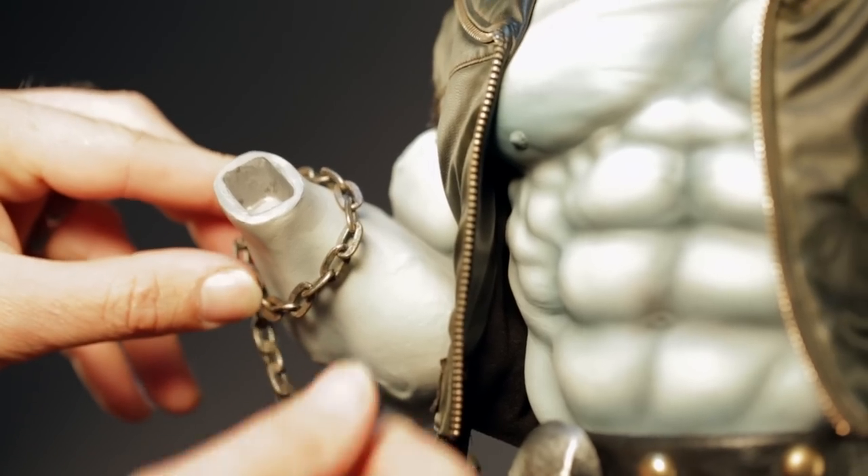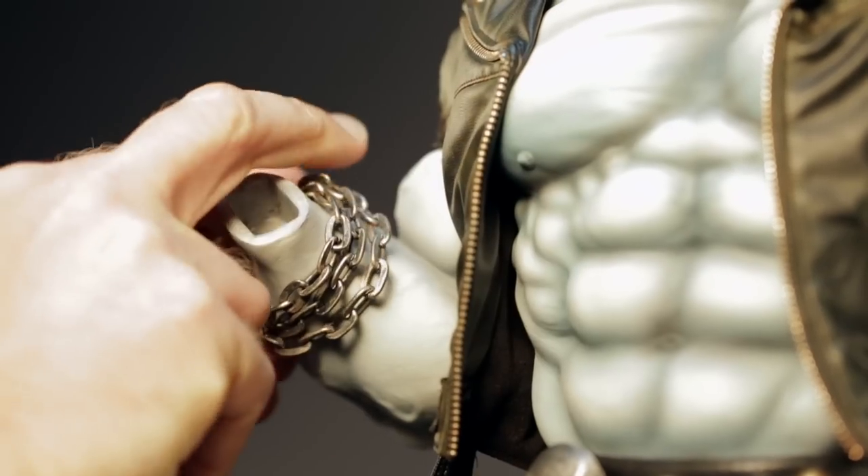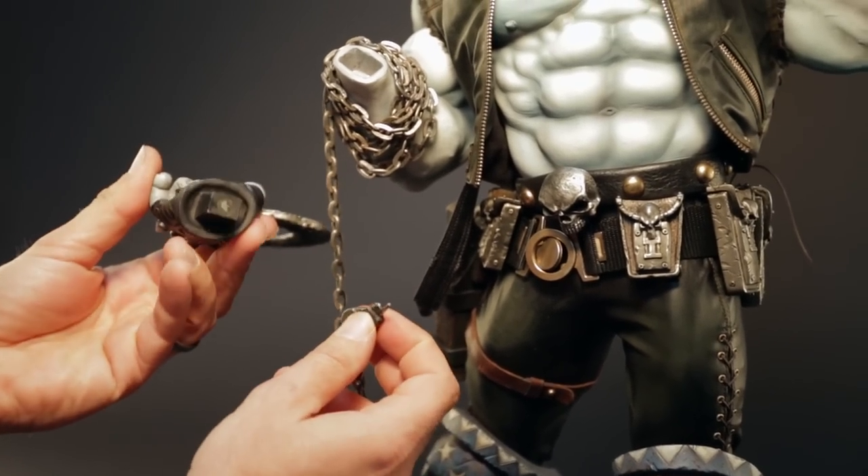When placing the chain around his arm, loosely drape it while holding one side. This prevents the chain from unraveling. Secure the pin at the end of the chain into the back of the hook.